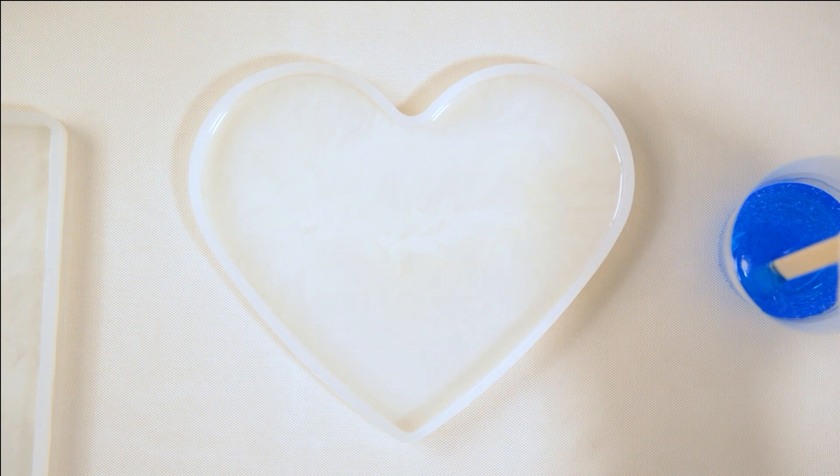I will be trying to use less heat on the silicone mold going forward. That is also why I got the pressure pot, which I am trying to test out.